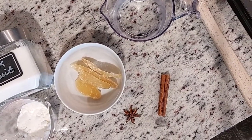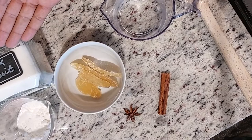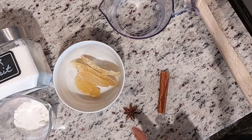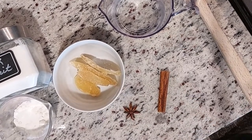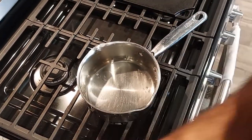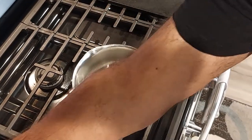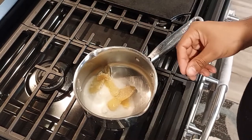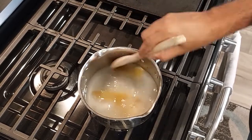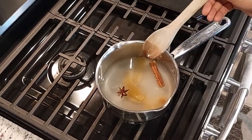All right, before we even begin combining the spiked mint tea — which is what we're going to pair our Thuvian spiced meat pastries with — we need to go ahead and start by making the spiced simple syrup. So instead of using one cup of sugar, I'm only using one third of a cup of monk fruit. It also calls for one cup of water, one cinnamon stick, one star anise, two whole cloves, and one quarter cup of crystallized ginger. Combine all ingredients into a pan and simmer for 10 minutes.